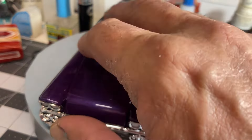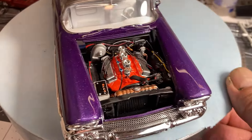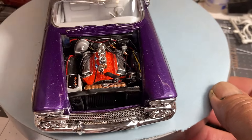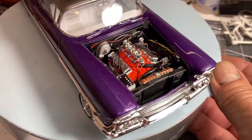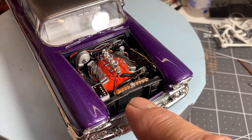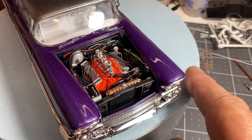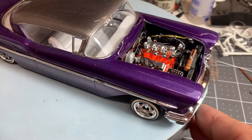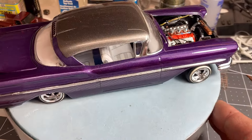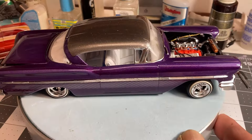Let me pull the hood off and I'll show you the motor. There's the motor that came with the kit — it's the big 348, I think it is. I did a little bit of extra detail: put the dash line and the spark plug wires of course, then a little copper tubing coming off the master cylinder and a little bit of paint work in there. All in all it's a pretty cool kit.